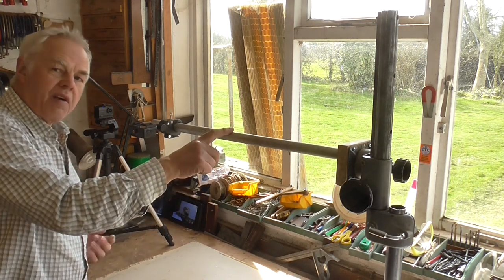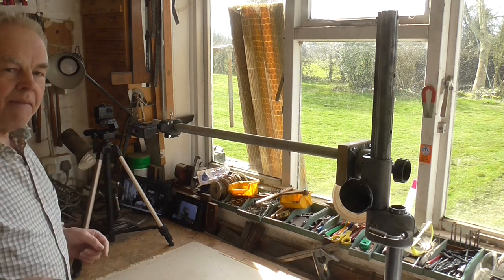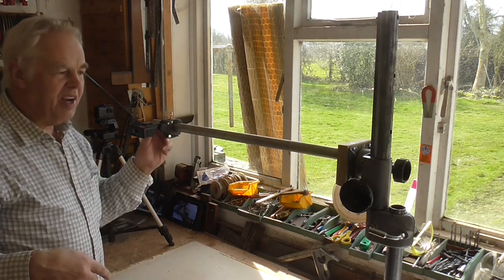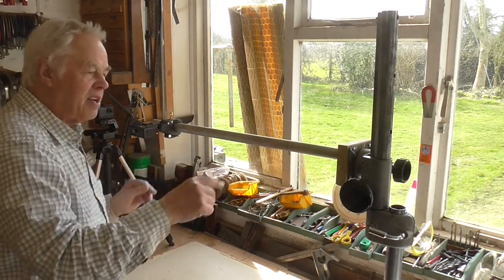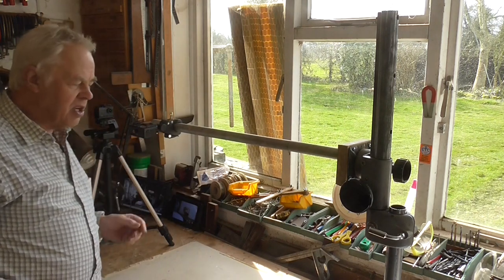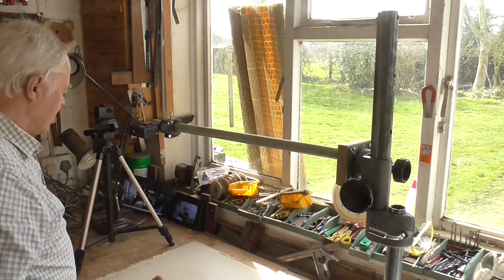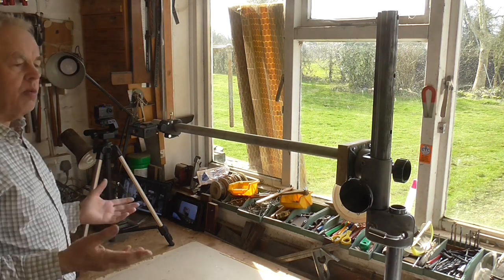I've had this in stock, believe it or not, for over 50 years. I brought it with me when I moved house, and that was 40 years ago. Things always come in handy — if you throw them away, you wish you'd kept them. I fitted that in with a screw down there to keep it quite firm. So it's all recycled materials, it's cost absolutely nothing, and I think it'll be very useful.